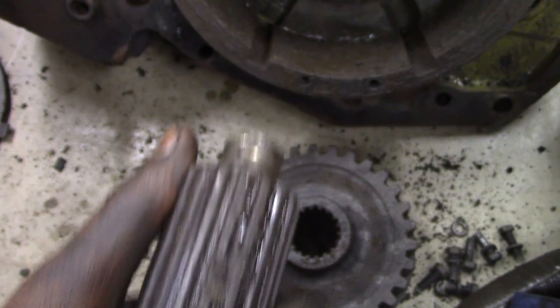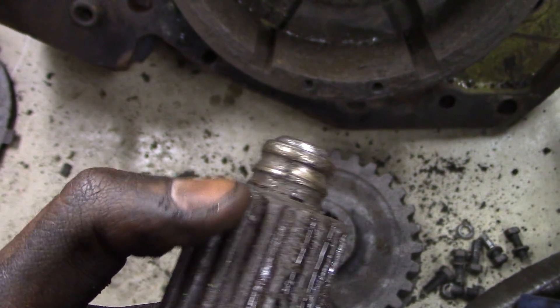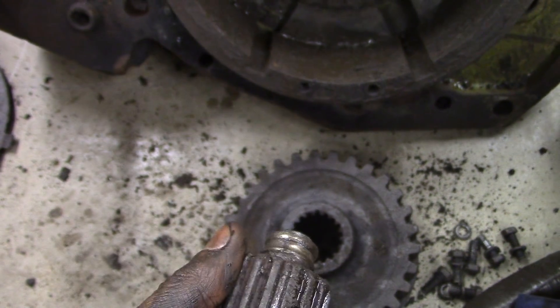So you could pull it out and it would just barely catch on the messed-up spline. That's why this shaft couldn't come out.